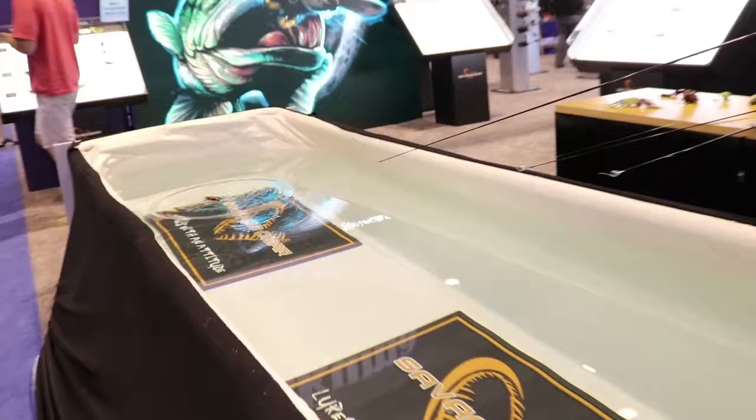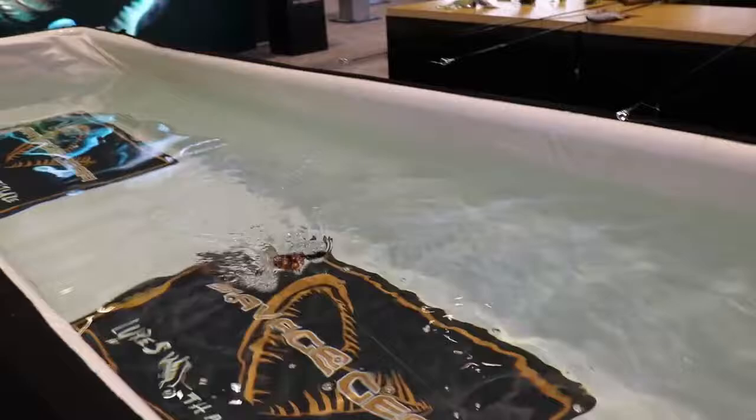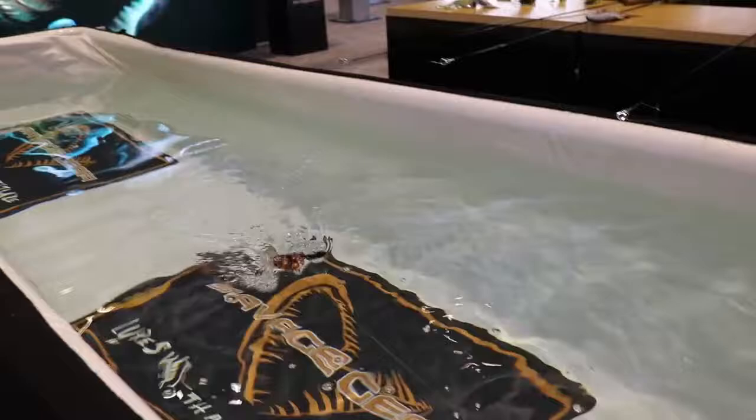A straight steady retrieve gets the bat walking. You can speed it up, or you can fish it real slow on the surface. This is deadly on pike, musky, and largemouth bass. We've even had saltwater fish hit it — snook and reds.